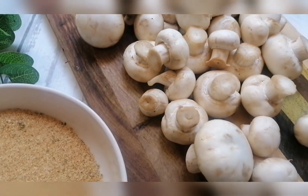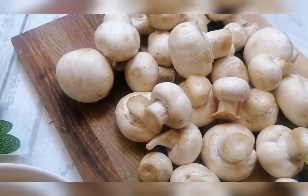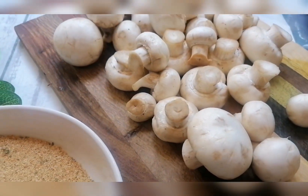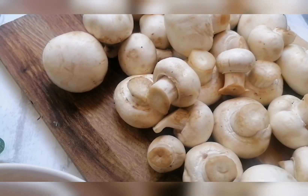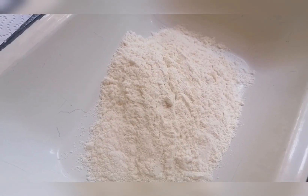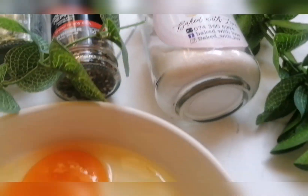The ingredients we'll be using are fresh mushrooms — 400 grams, which I've dusted the sand off and lightly rinsed. I'm using a paper towel to wipe off the extra moisture, because mushrooms are like little sponges — they absorb and release water and it changes the flavor. I've also got breadcrumbs, two extra large eggs, cake flour (all-purpose), dry parsley, whole black pepper, and some salt.